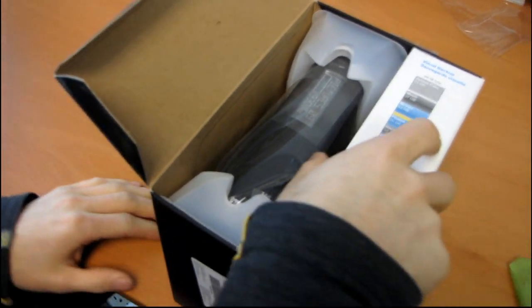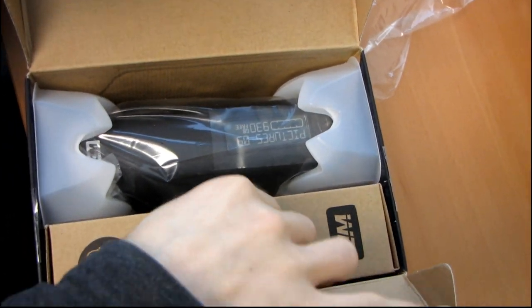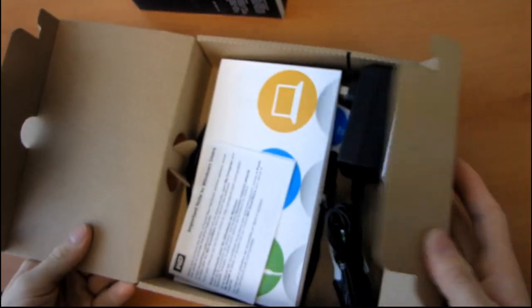There it is — there's the MyBook Elite, and over here are the accessories. Why don't we start with the accessories and see what we've got inside here. I'm going to guess there's a power cord. Yes! Success!